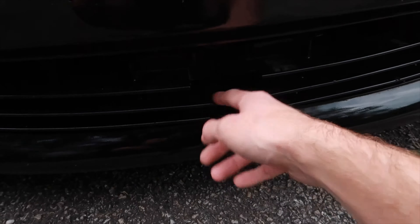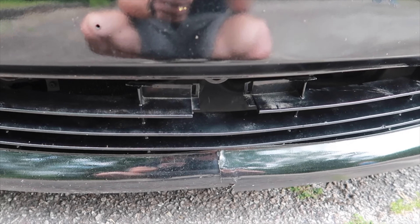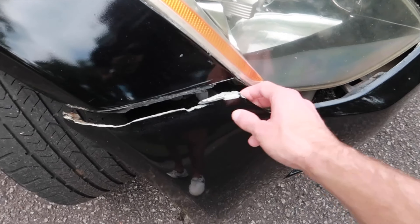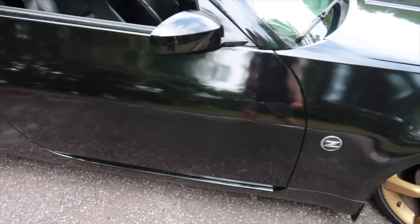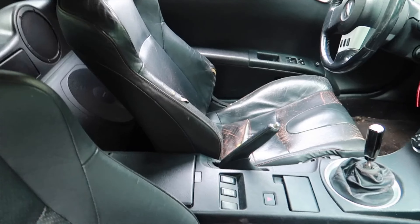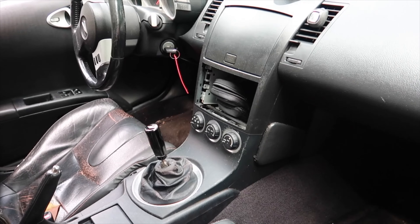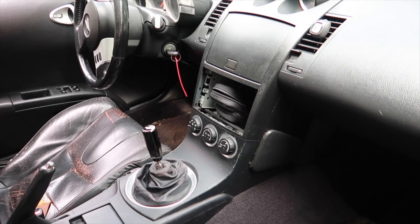It's missing the tow hook cover, and I'll brighten it up a little bit for y'all so you can see — it's cracked right here and also messed up right here. So you already know it's gonna need a new bumper and new wheels. It's got kind of everything that a normal 350z has — it just needs new seats, the plastic right here is of course broken, and it also does not have a radio so I'm gonna be putting one of those in as well.